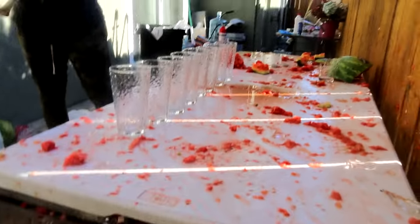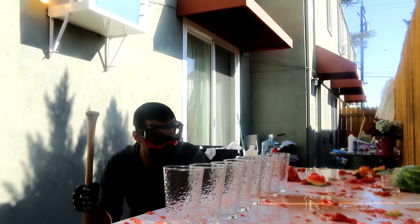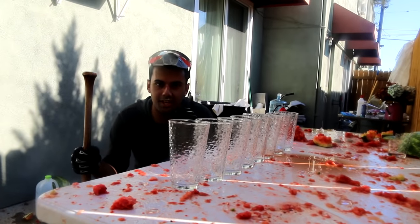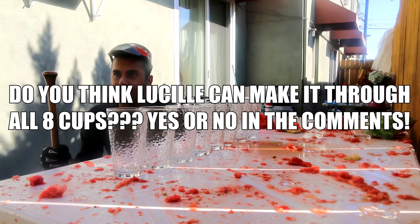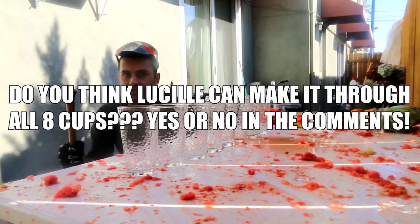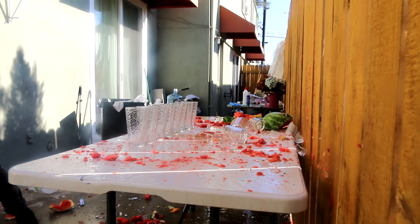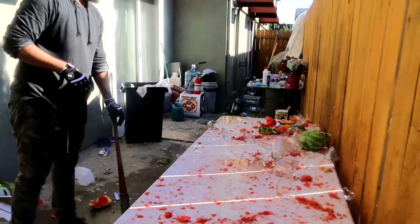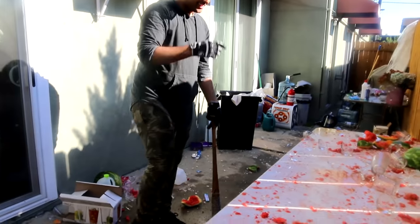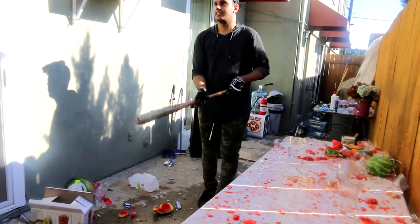Alright guys, as you see there are eight cups right here — this is gonna be the most challenging yet. Four was really easy, so I'm thinking eight we could do too. In the comment section down below, let me know — do you think Lucille can make it through eight, or is she limited to somewhere around four? I think it's all through. Nat says all through, Josh says six. Three, two, one — give me strength. It got all of them! This is the last one that was left right here. Lucille is not a joke.